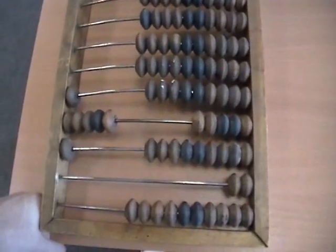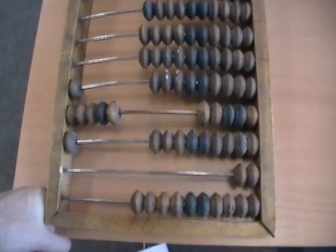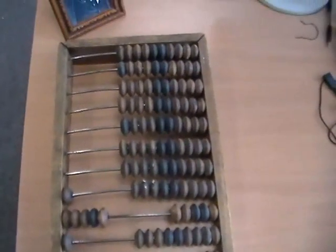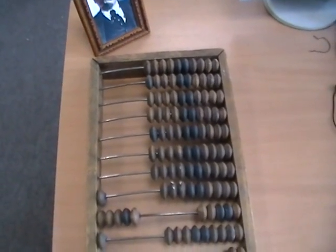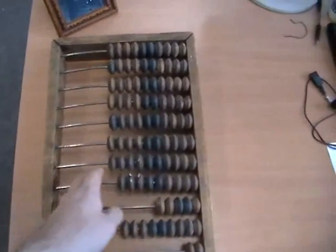Subtraction is basically the inverse of addition. I still haven't figured out how to properly do multiplication and division on these. I'm assuming it's possible and that there is a way — I just haven't figured it out. If anybody wants to explain it in detail, feel free to do so.